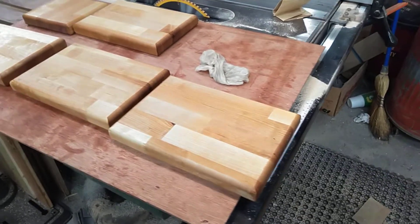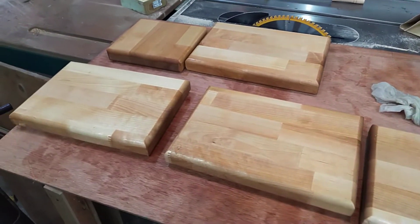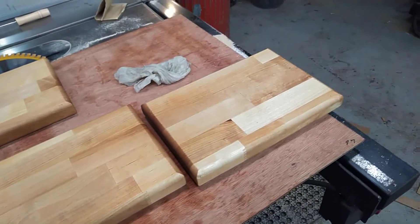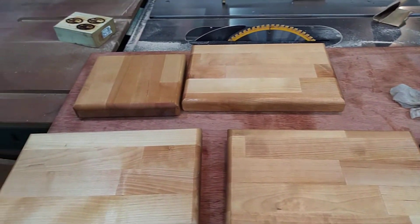Hey guys, great use for butcher block countertop cutoffs — just go ahead and cut them to whatever size and shape you can get the most out of, and then a little bit of router action.